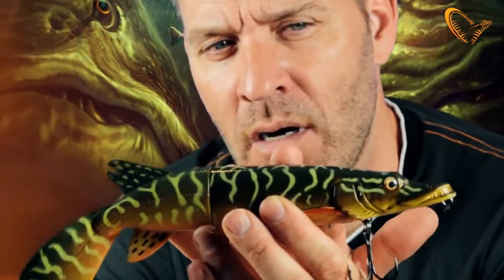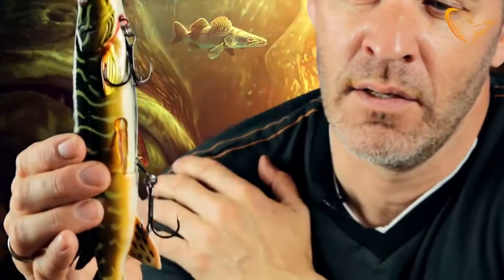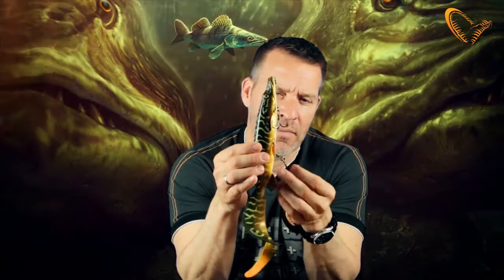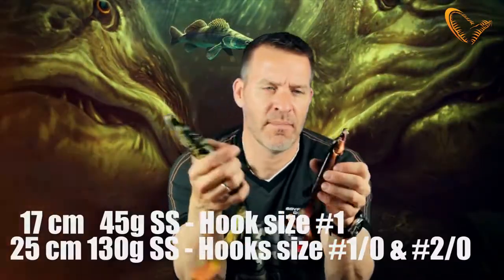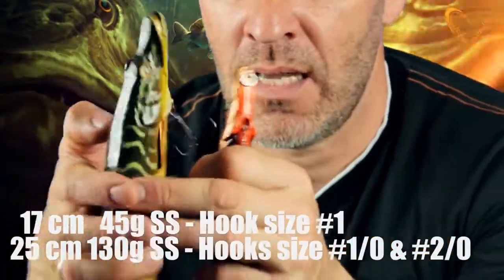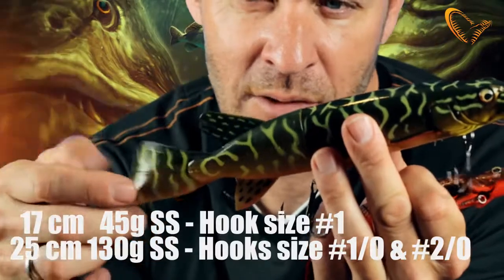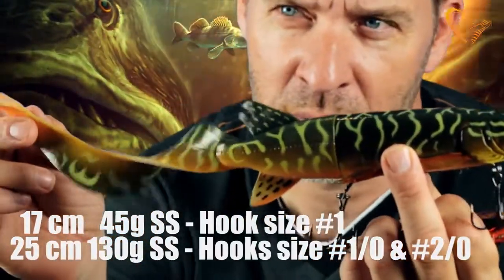Combine the super realistic features on the 3D hybrid pike with this great movement pattern and the super release system, and you have one incredible lure. It comes in two sizes: the baby version here is 17 cm, and the big one with the paddle tail is a full 25 cm — but actually with the curl tail, as you can see, it comes pretty close to a 40 cm lure.